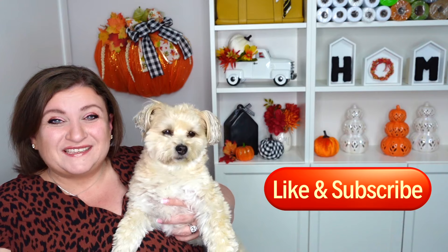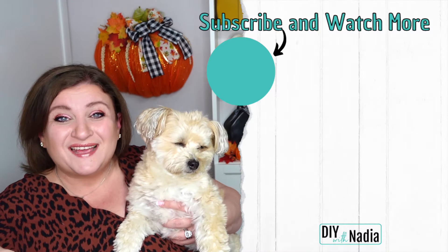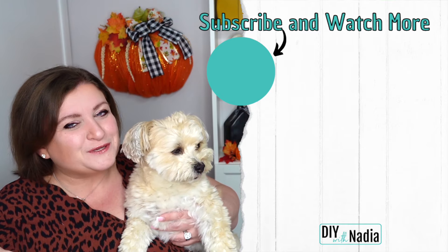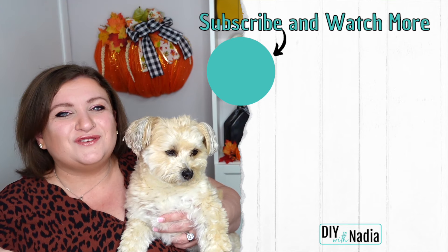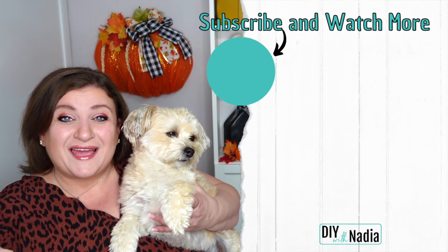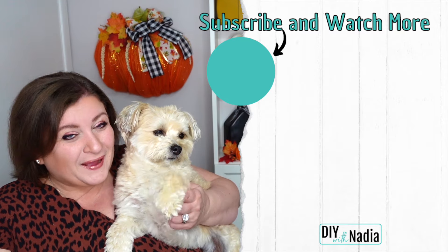I hope you enjoyed this video. Louis and I would love to say thank you so much for staying with us. If you'd love to see more wreath tutorials and are not subscribed to this channel, please consider subscribing, hitting the bell, and of course don't forget to hit the thumbs up button. Louis and I are going to say bye-bye and we will see you in our next video. Bye guys!